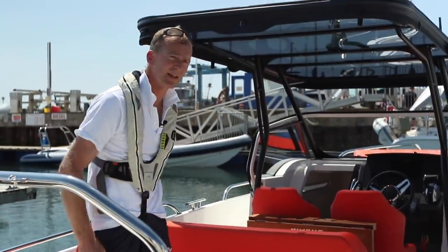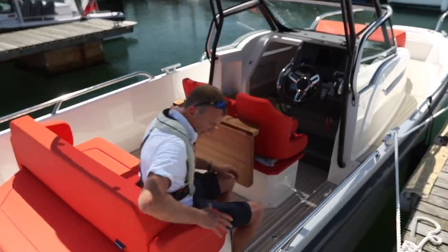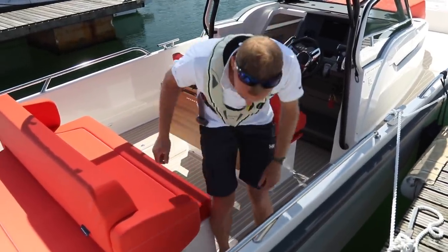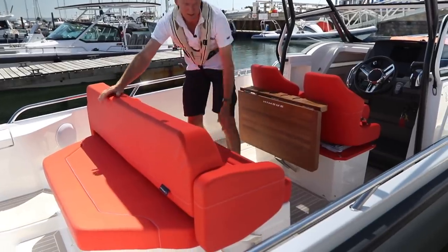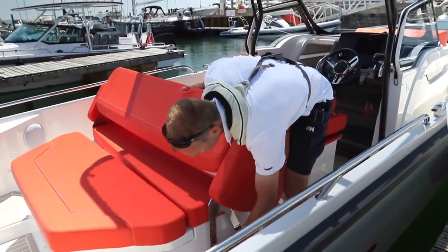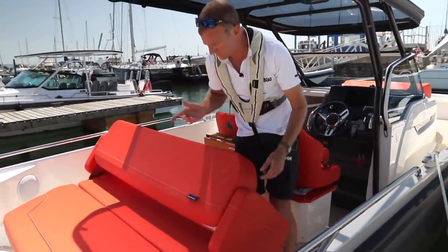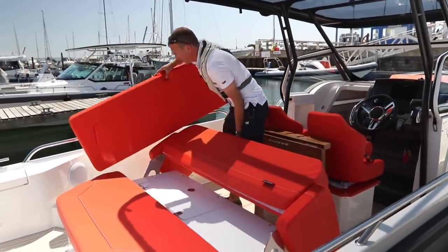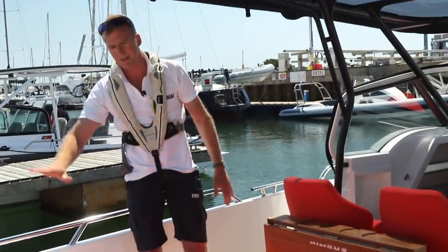But it's not just an aft-facing seat — this whole seating area here is rather clever. You've got forward seats with nice hip support so you're securely locked in when bouncing along at speed. This whole section here actually folds over: just pull out these little lugs, lock them into place, and you can have it in a lounge-y aft-facing position. Then you take this cushion out, pop it over there, lower this into that section, and you've got a really nice sun pad.